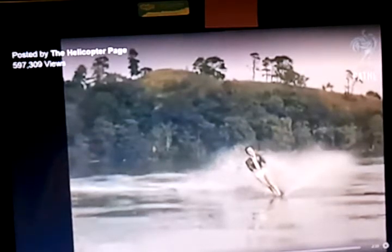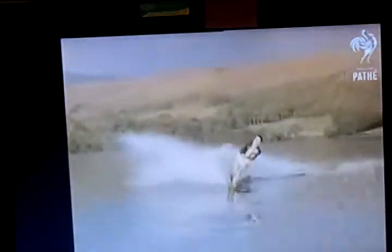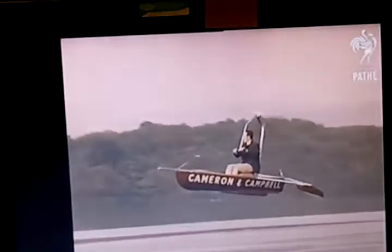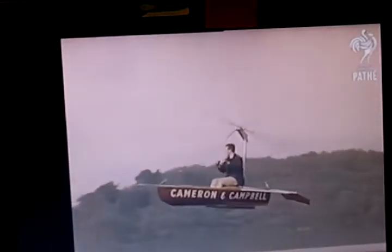Hey YouTube, you guys gotta see this. This is hilarious. It's a boat with a helicopter blade attached to it. It's flying. Look at that.